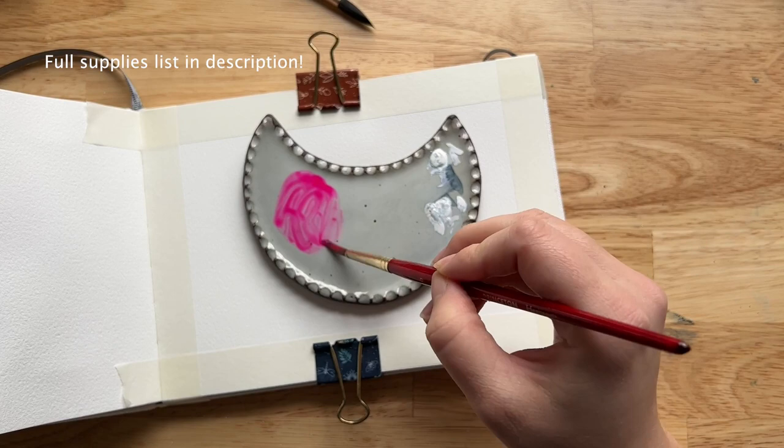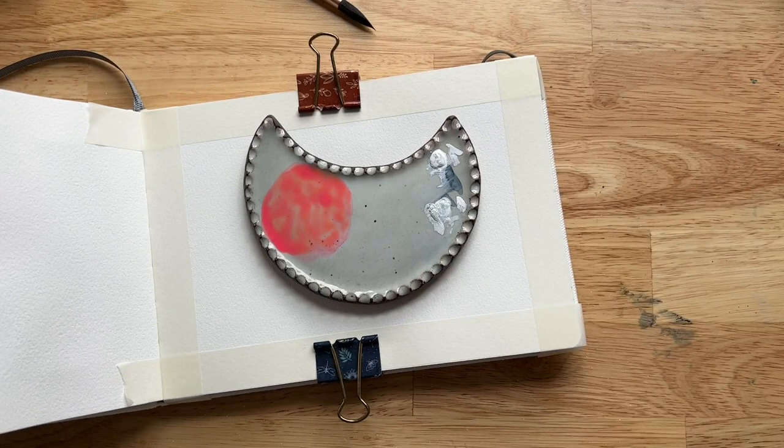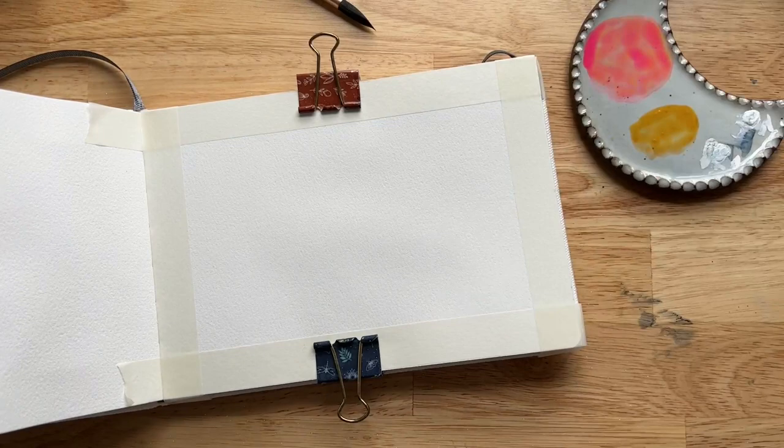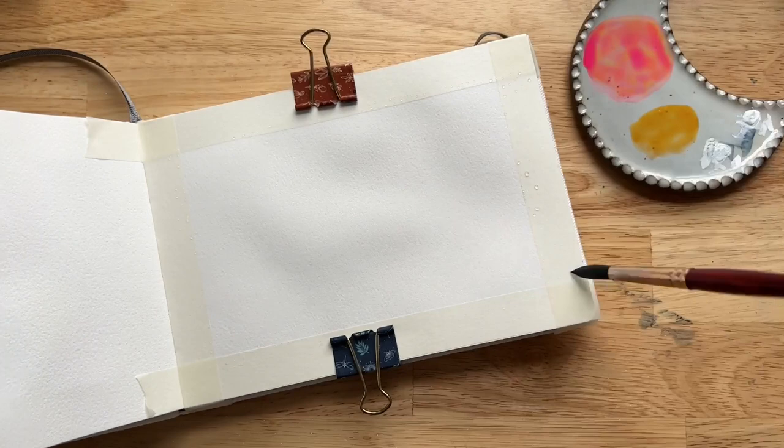When color mixing beforehand like this to prep, I'm using a size 6 brush rather than a size 10. That's because I want less water to pigment when mixing, so the colors stay fairly light and concentrated. So I mixed that orange color with opera rose and lemon yellow deep, and then I have some yellow ochre and lemon yellow deep as a separate yellow mixture.